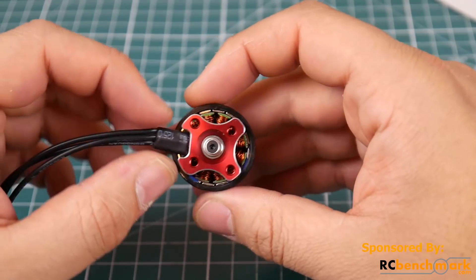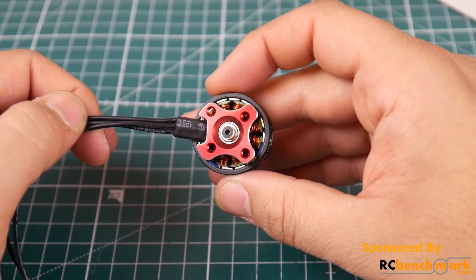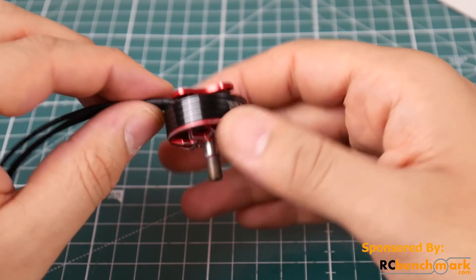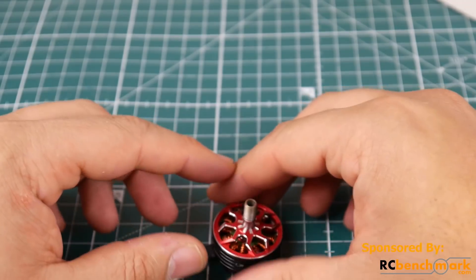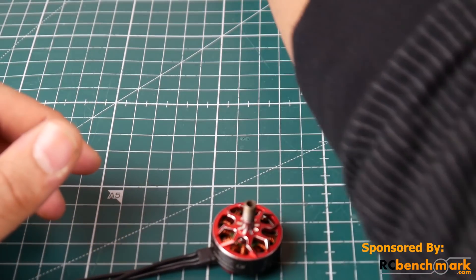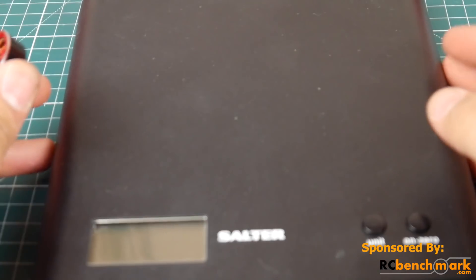If you wanted to remove the belt, I really love this — just your hex driver will pop that right off, which is very nice. Overall, it looks like a very good quality motor. But at $16, it's $6 more expensive than the Racer Star, and that's why I really wanted to compare it.